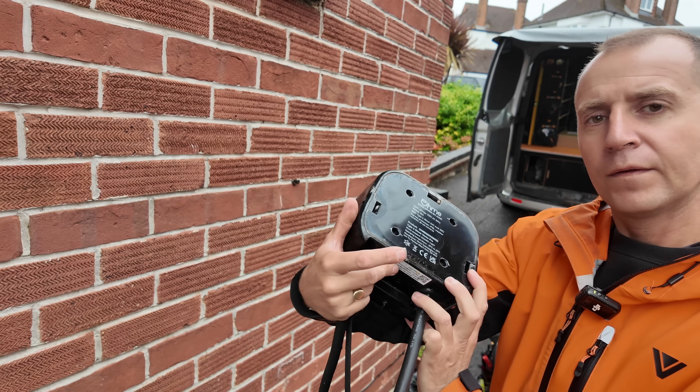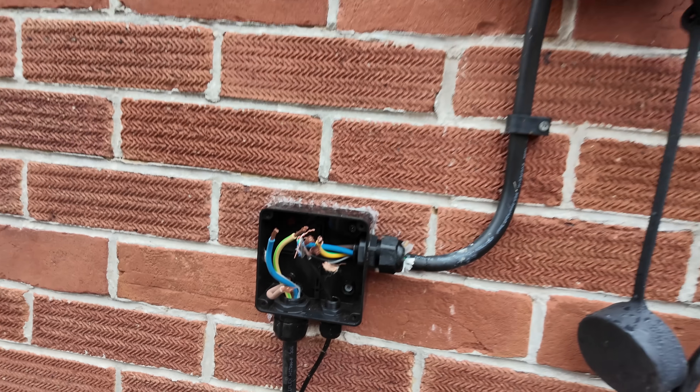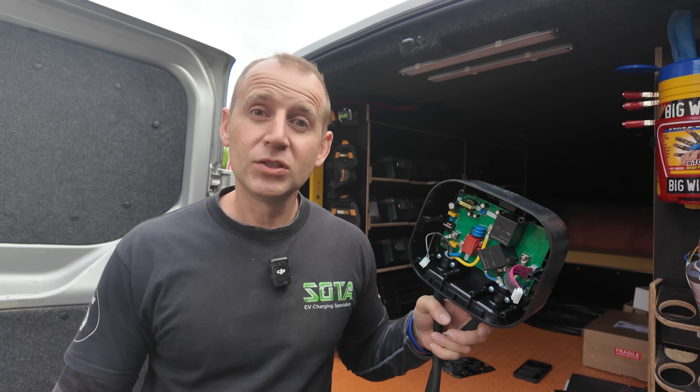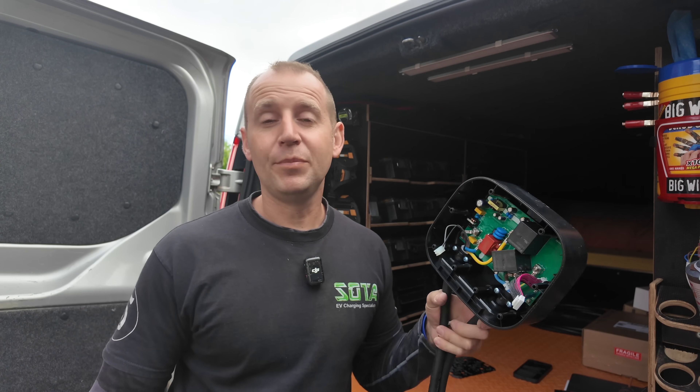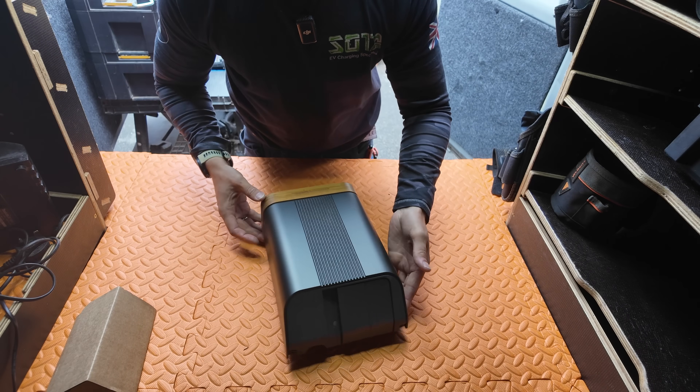In today's video I'm ripping out a faulty OMI Home Pro EV charger, a sealed unit that can't be repaired once it fails. I'll show you exactly what we found when I opened it up, a few surprises from the original install, and then I'm going to replace it with a brand new Simpson and Partners EV charger. We're going to go through the removal, the install, and why this is the charger that I recommend instead.